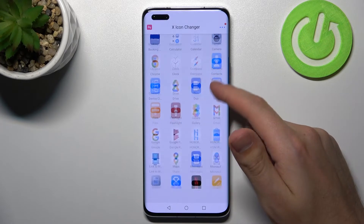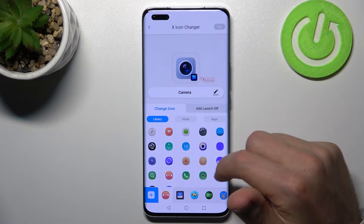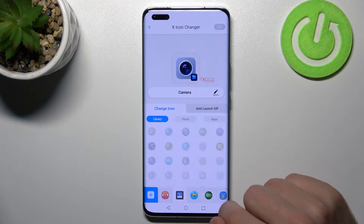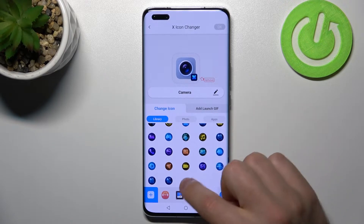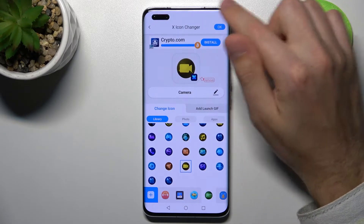Now from the list of your applications choose the one you want to change — maybe Camera will be nice. Choose your application, then from the library choose your new icon. Maybe this one will be nice. To save this icon to Camera, tap the OK button.